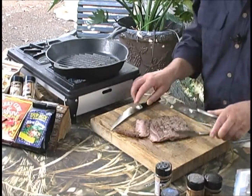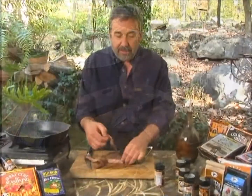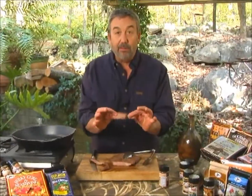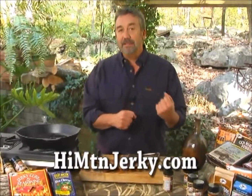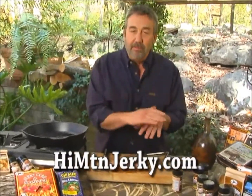Even though this is flank steak, which is typically a pretty tough piece of meat, when you slice it that way, it's really tender and it pulls apart very easily. If you slice it across the grain, you've got all the muscle fibers cut rather than intact — instead of pulling against those muscle fibers.